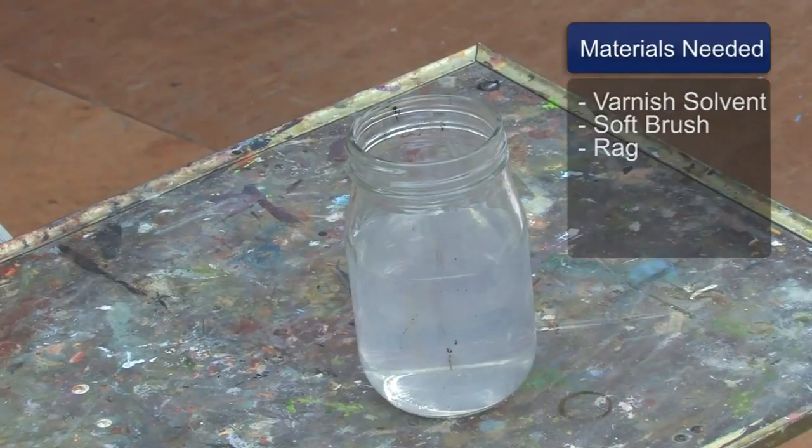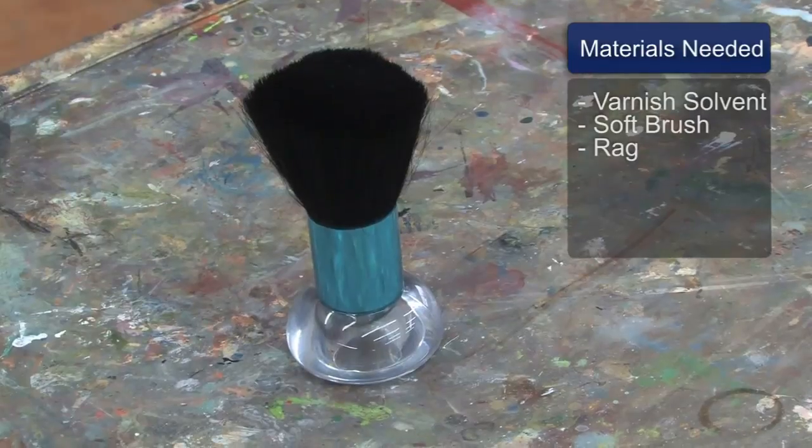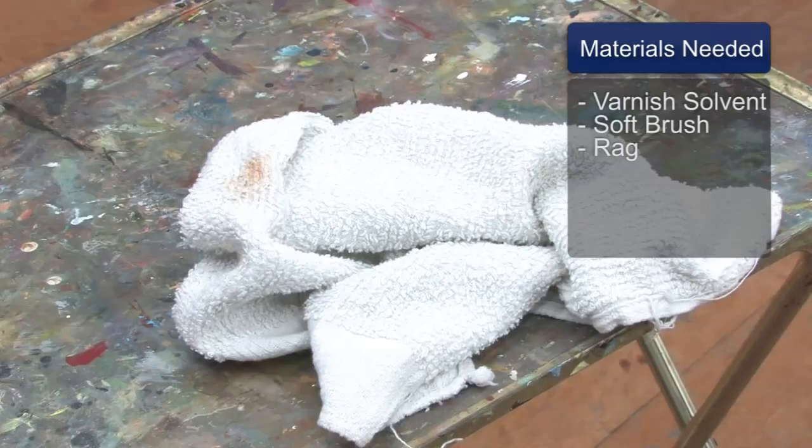You will need a jar of varnish solvent. You will need a soft brush. You will need a rag.